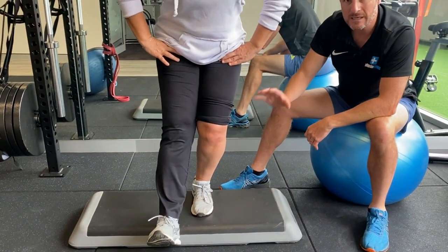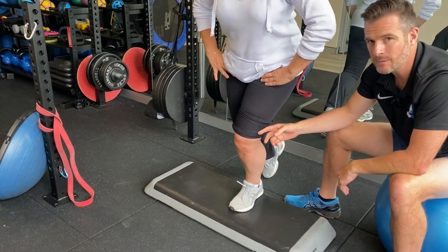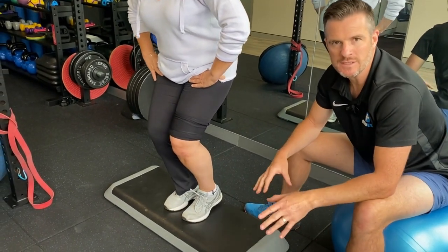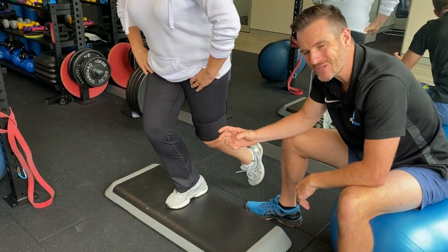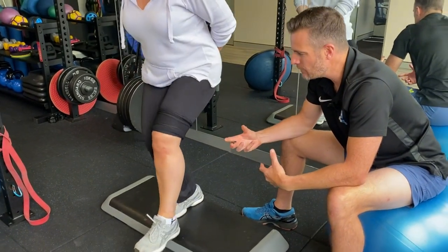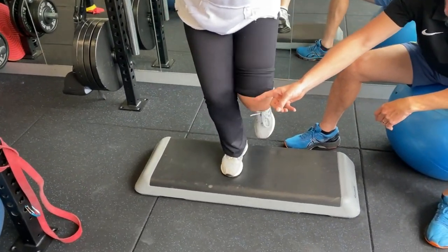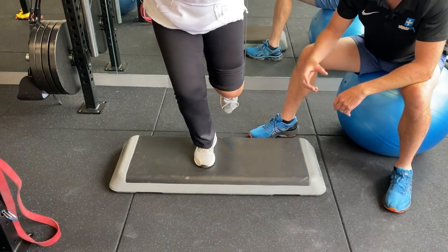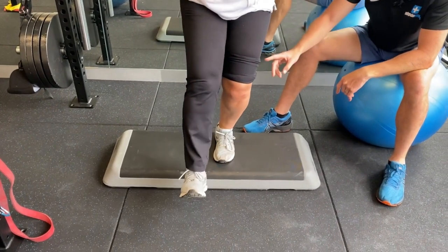That wobble is a mixture of weakness through there, a bit of neuromuscular shutdown, and weakness through the hip — all post-surgical and post-injury. She will slowly get better. What I don't want her doing is full single-leg squats yet, because she hasn't even got control right just isolated in that isometric position. It's important not to rush ahead to full single-leg squats before getting control. You can see on the other leg her control is definitely better — she can hold that position a bit better, though it's still weak due to previous issues.